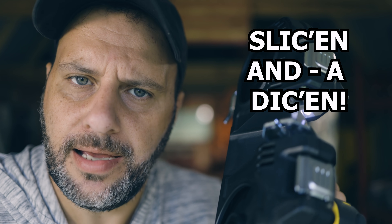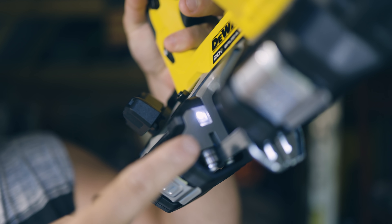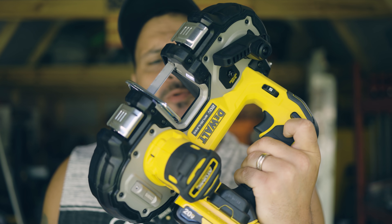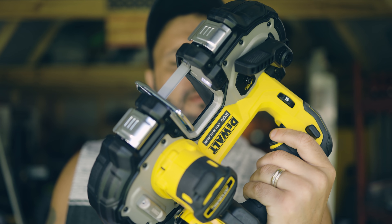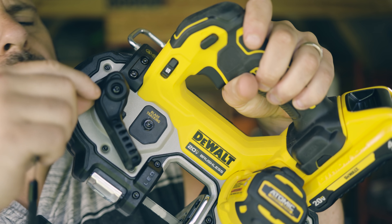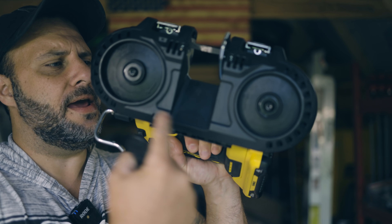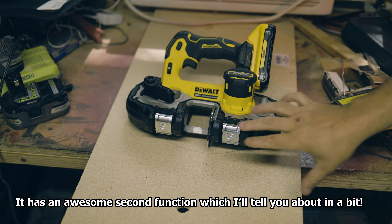We're going to be doing some slicing and dicing. You've also got your blade tracking adjustment and a sweet LED light that lets you see in those dark, tighter areas. The trigger is also variable speed. And if you're wondering about onboard storage for the tracking wrench — yeah, it's right there.